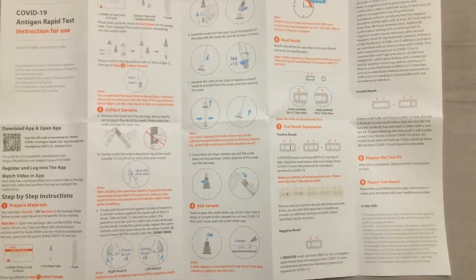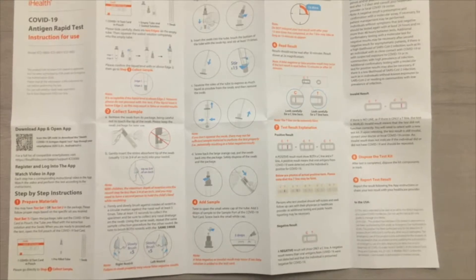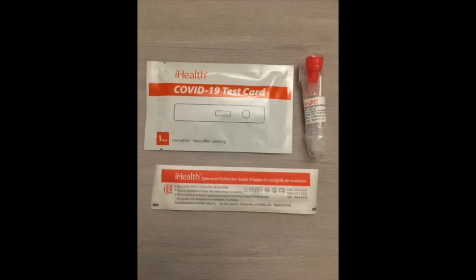Here's the instruction book up close. As you can see there are a lot of steps to it, so we're going to go through this one by one in this video. With the instruction book, I'm going to take one test card, one swab, and one set of test tubes for this one test.